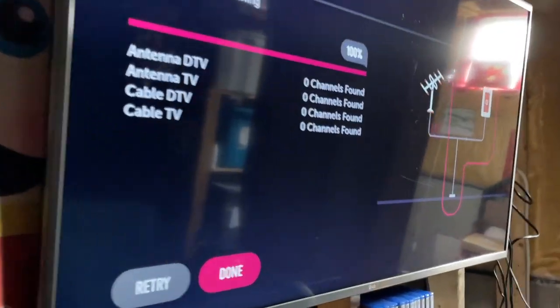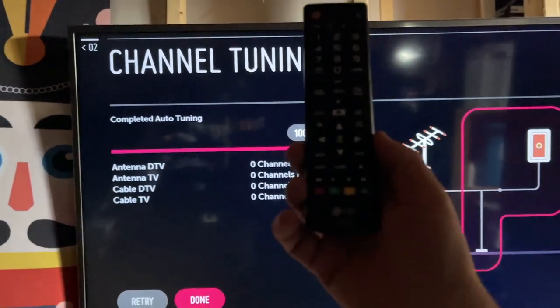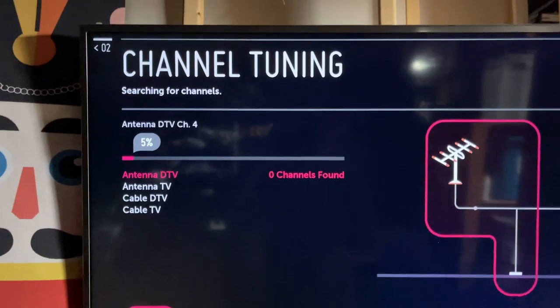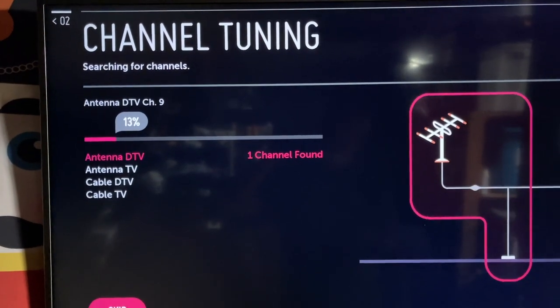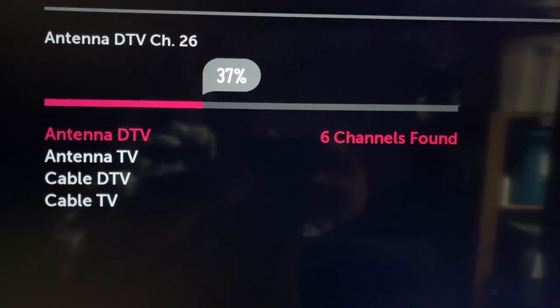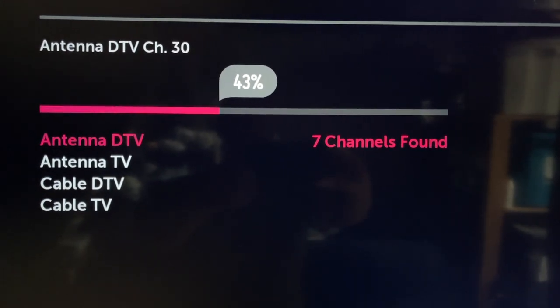Okay, so we're back inside and we're back to zero zero zero zero zero on the tuner. Let's retry and see what we get. We got one — I'm happy! Okay, so five channels there. Let's see if we get anything else.